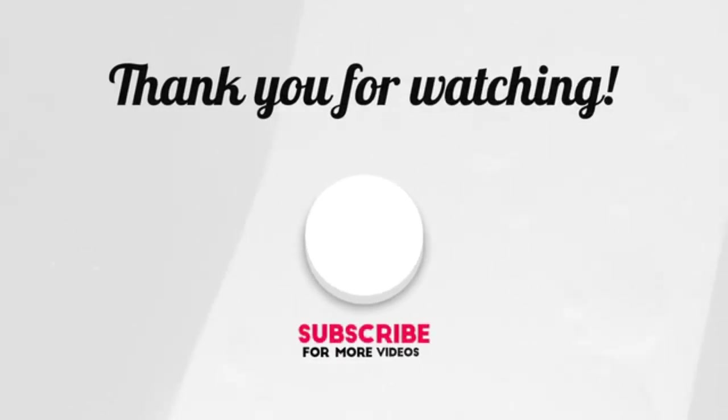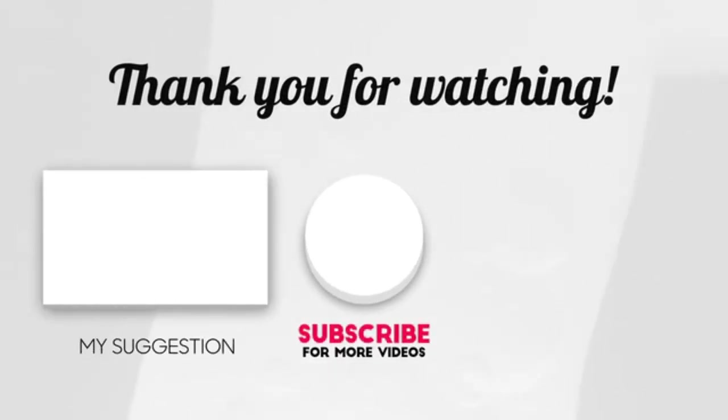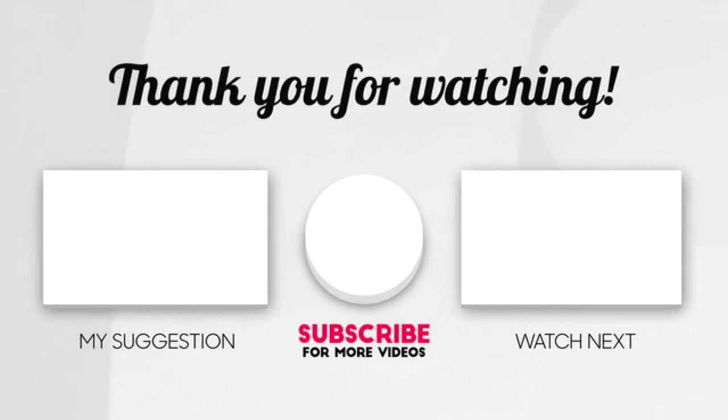Hope you enjoyed the video. Now it's time to pick the best of the best. Check the links in the description and subscribe to our channel for more videos like this. Have a good day.